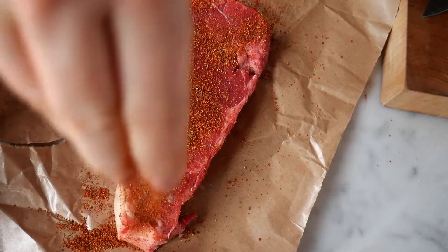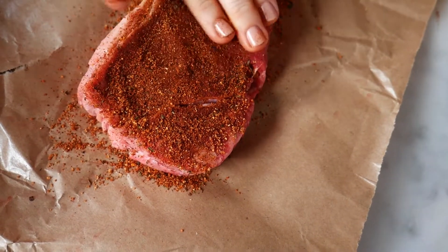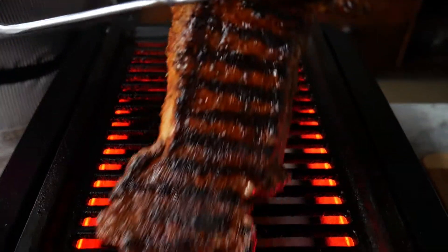One classic use for this seasoning is to sprinkle about two tablespoons per pound on a New York strip steak, then grill it for about five minutes on each side or to your perfect doneness.